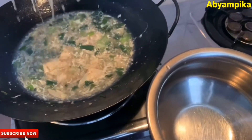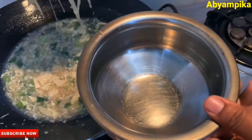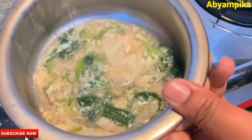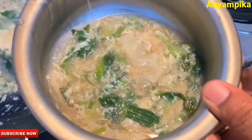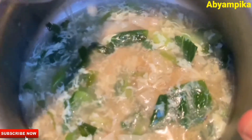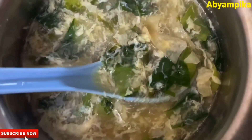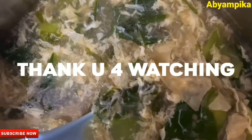This soup is very famous in the restaurant. You can cook it in the kitchen. Please comment. Thank you for watching. I hope you enjoyed the next recipe.